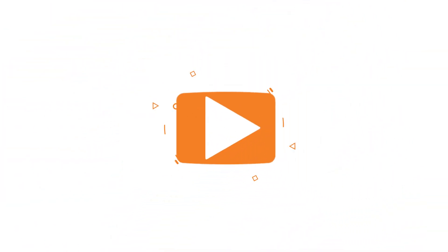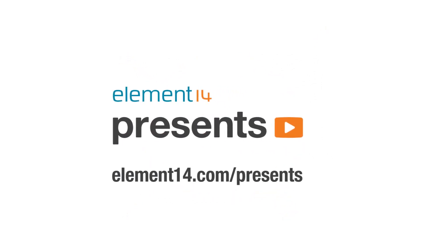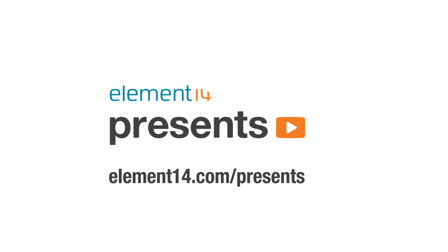The following is brought to you by Element 14, the electronics community where you can connect and collaborate with top engineers from around the world. Join now at element14.com/presents.